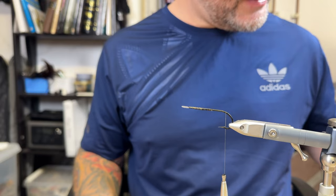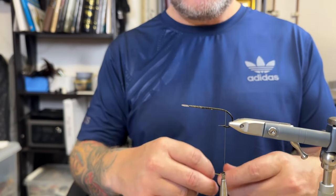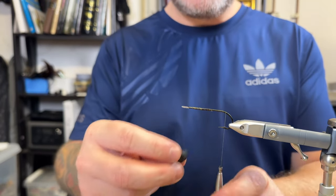Hello guys, time again for yet another tying video. Today I'm going to tie a pattern I haven't tied before: Jon's guide to Norway toll free. Let's begin.